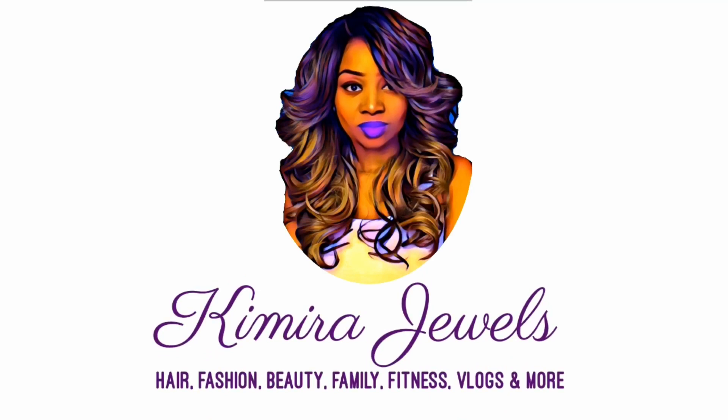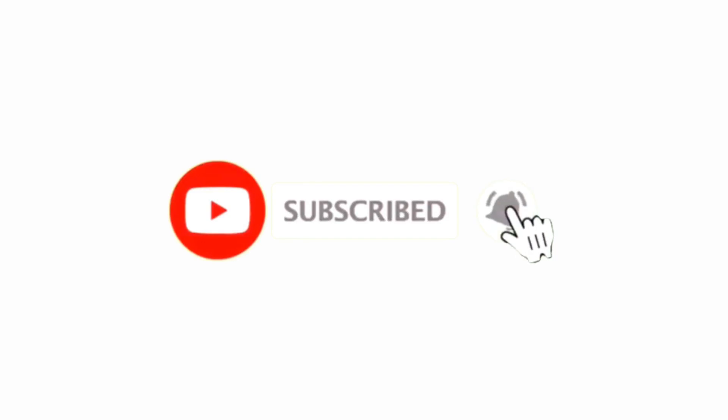That's why wigs are so fun — because you can just change it up all the time. Hey guys, welcome back to my channel. It's Camille Jules here with another wig review.